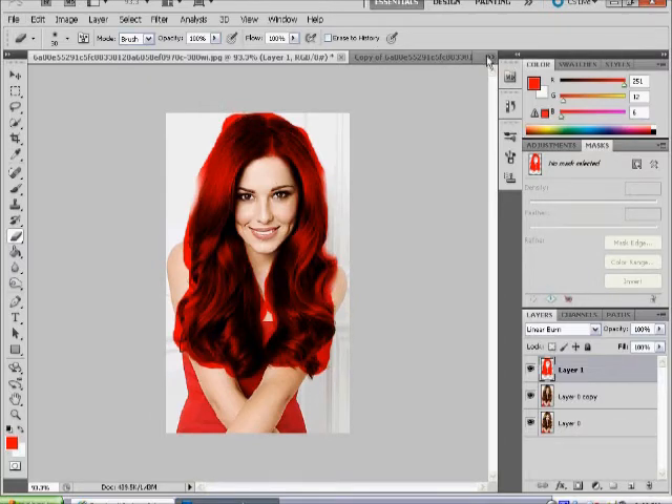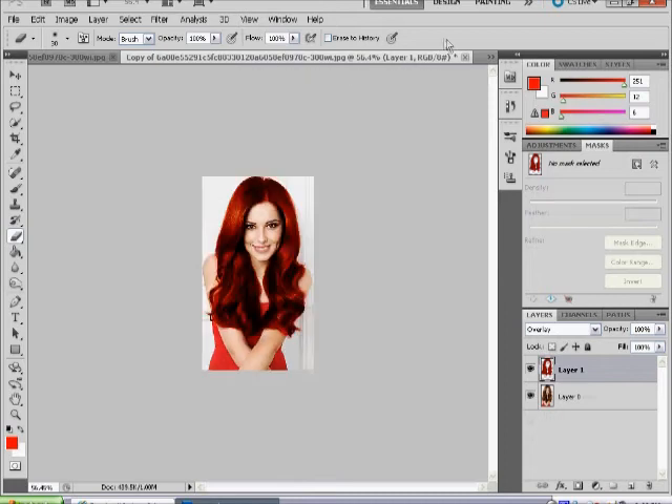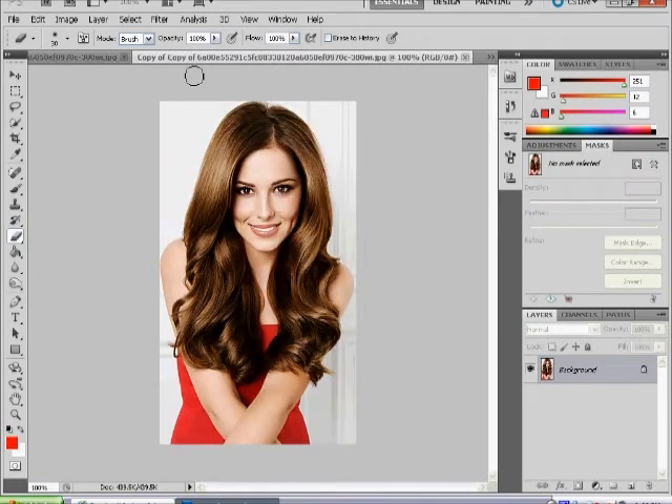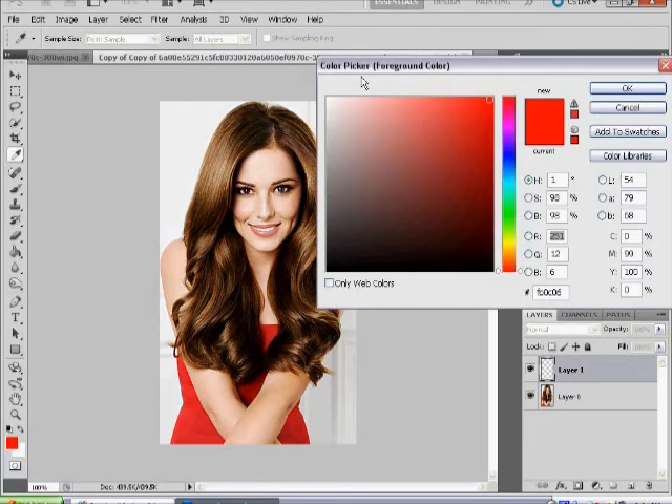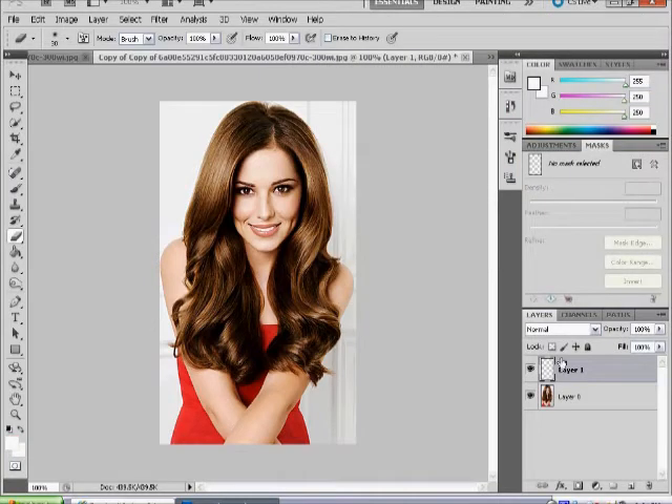Now the other way of doing it — this is an easier and a lot faster way. You open your image again and open a new blank layer on top. Then select your colour, which has to be white first of all. Then select your paintbrush tool.